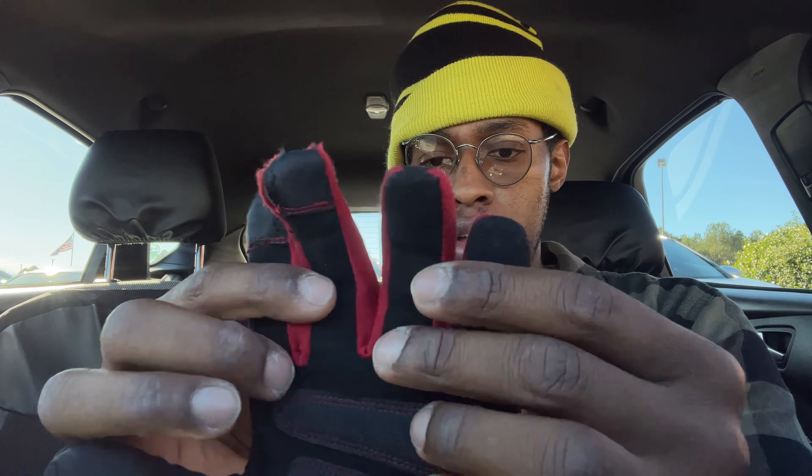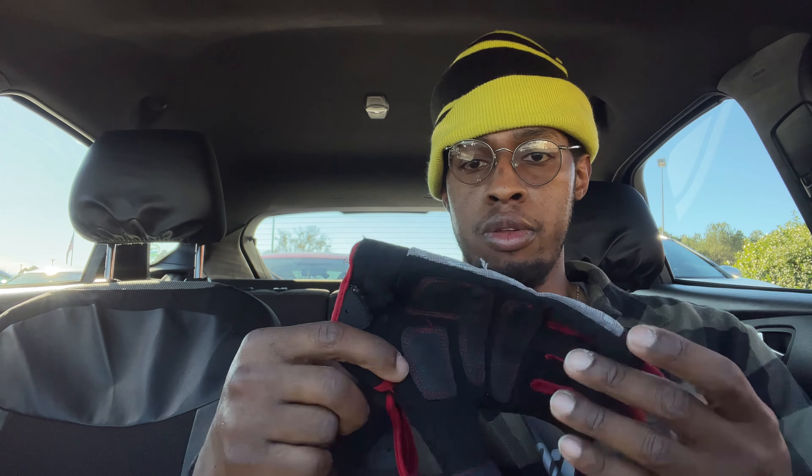I've probably washed them in the washing machine about three times because they get dirty, and I wear them five days a week. Overall I guess they're pretty good for the money — they were only $9.84.